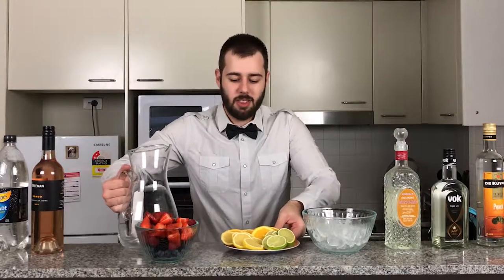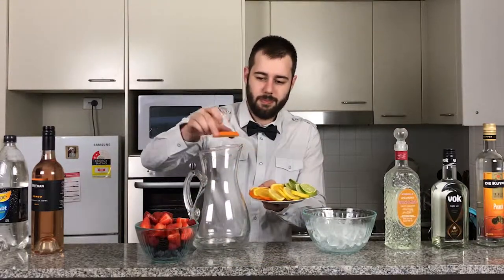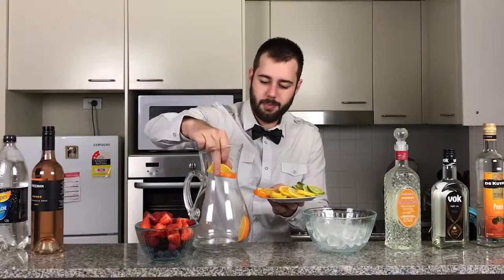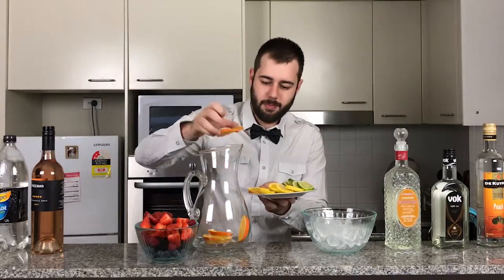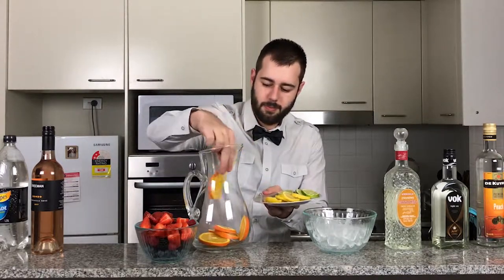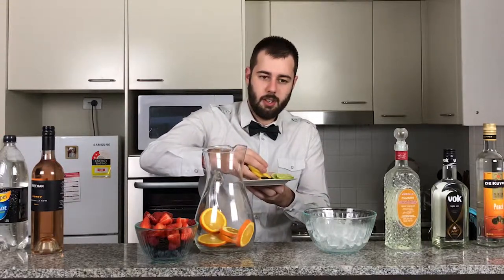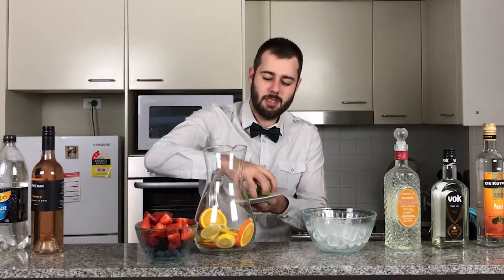So first I'm going to start off with putting some orange at the bottom. Next, lemons, and finally limes.